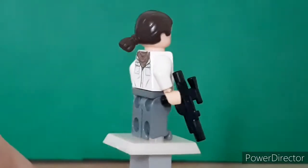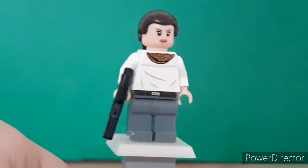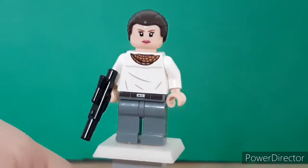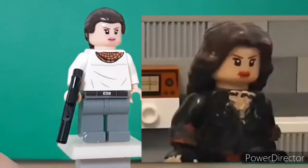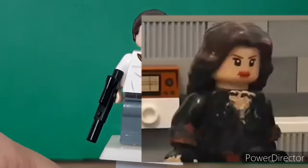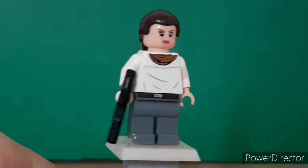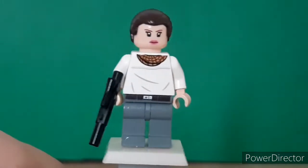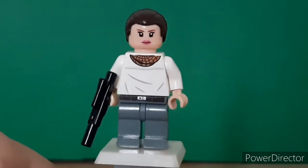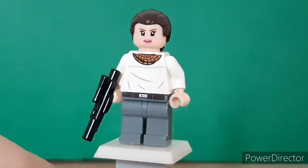This minifigure uses the Kanan hairpiece, I think - I don't really know where that hairpiece came from. Then the head was a knock-off Invisible Woman head, and I actually used that head for Black Widow on the LB Stop-Motions channel. The torso is a back-to-front Poe Dameron torso from Rise of Skywalker, and the gun is just a standard blaster. The legs are from Howard Wolowitz from The Big Bang Theory, and that's literally it. There's not much else to say for Padme, so let's go ahead and move on.